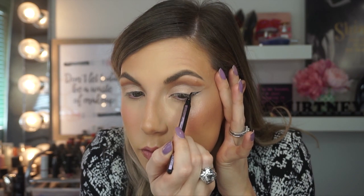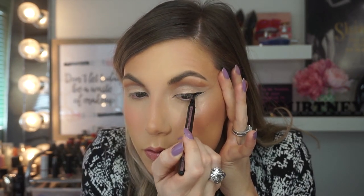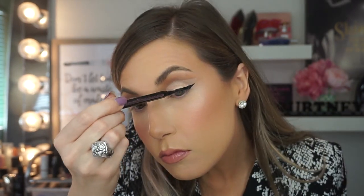Now I'm taking the Maybelline Hyper Easy Liner. It is very easy — don't know about the hyper part, but the easy part, absolutely. It comes in a very small, precise point — easy to use, easy to draw with. For this wing, I want to go upwards rather than outwards. I want my wing to be more geared upward, so say a prayer for me and hope for the best. I want it to be pretty thick on the outside and taper in really fine into the inner corner. Now that I've laid that down, I'm just going to quickly draw a little line.